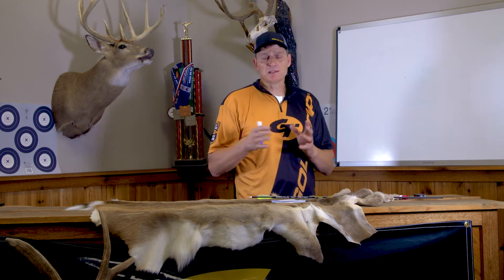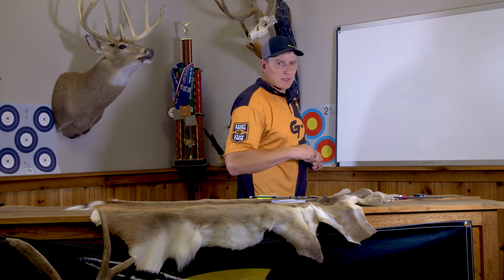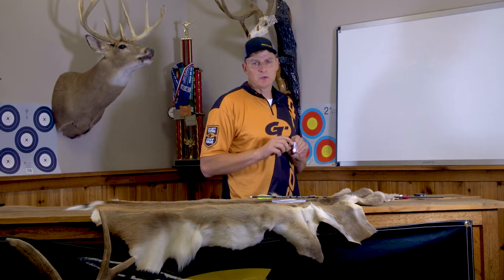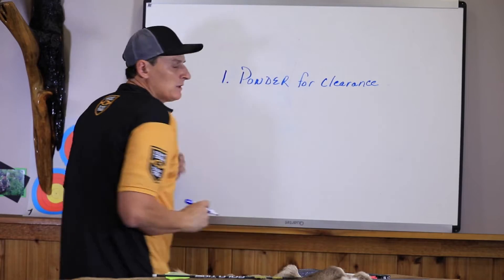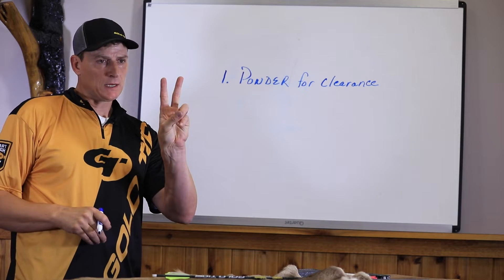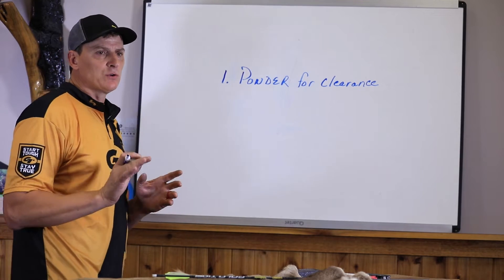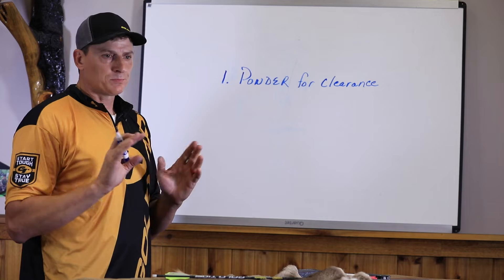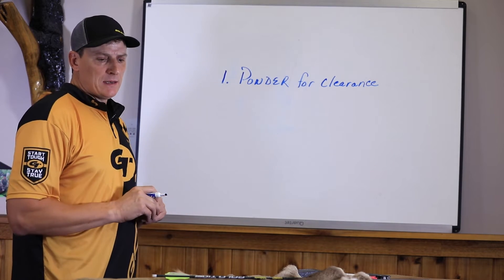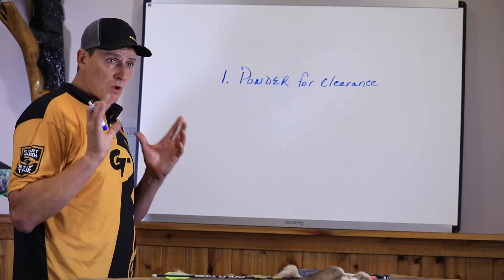Before we get into the nuts and bolts of how to correct tuning problems in your bow, let me go through my process of tuning. The very first thing I do when I go to tune a bow is I powder test it for clearance. I use spray foot powder — you can't assume that your drop-away rest is getting out of the way. A lot of them don't. You want to make sure you powder your fletching and your rest to ensure 100% clearance.